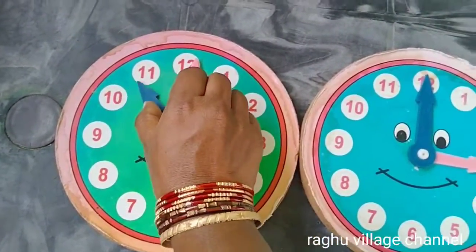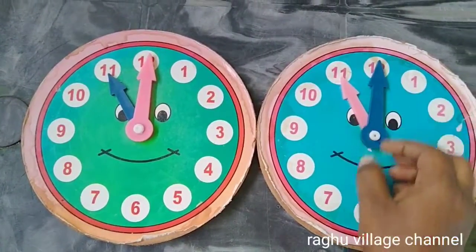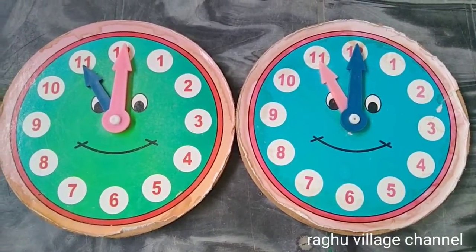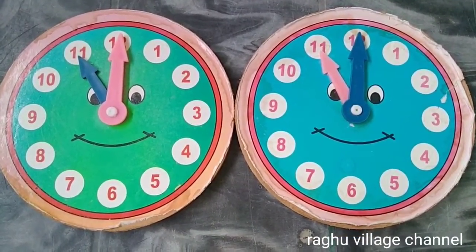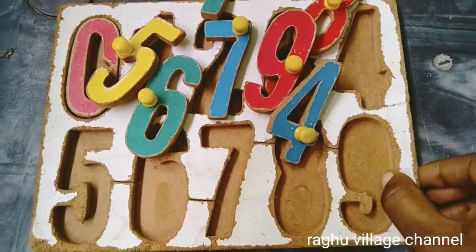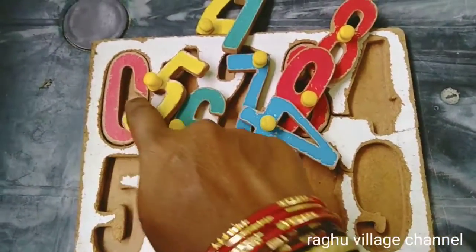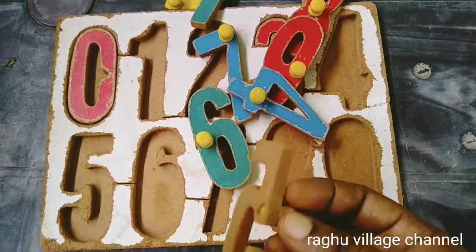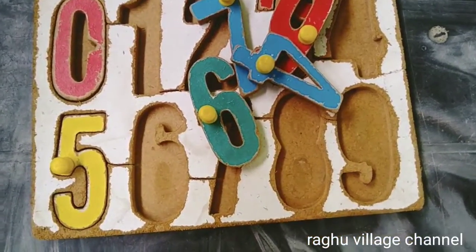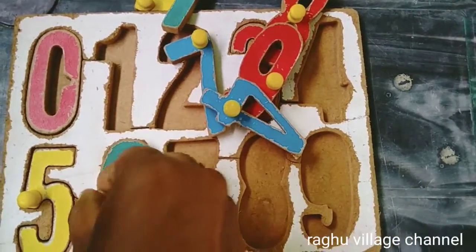We will use a little method to do a regular method. We will add two of the two methods. We will add a little method to the size of the wood. The wood is also attached to the wood. The pin is attached to the wood. We have to arrange the numbers.